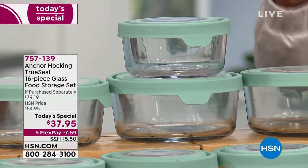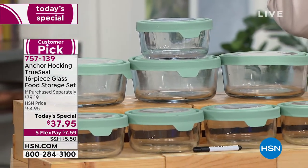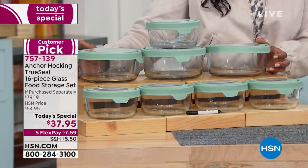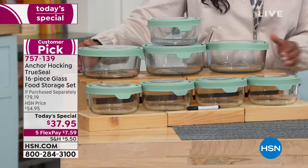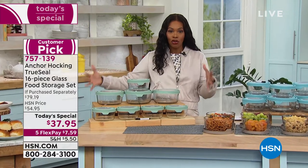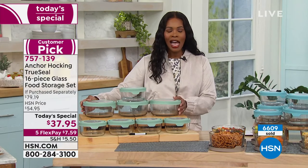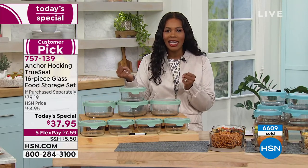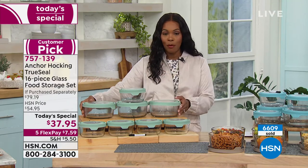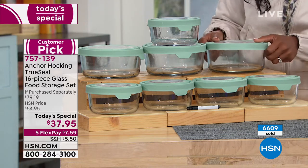On first look you're probably thinking it's a food storage set, but it's so much more than just food storage. It does that beautifully thanks to Anchor Hocking — these are glass vessels. Anchor Hocking is the oldest glass manufacturing company in the country and they continue to manufacture here in the USA. You're getting eight pieces with lids to match, and these are easy on, easy off.